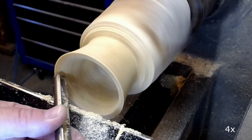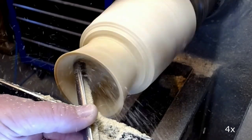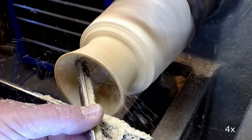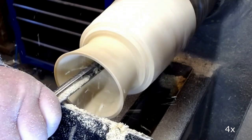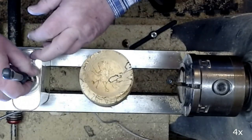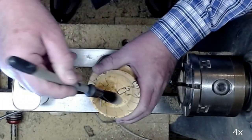I change here to a 3/8 bowl gouge with a 60 degree bevel. Again, I soak the wood in lemon oil.